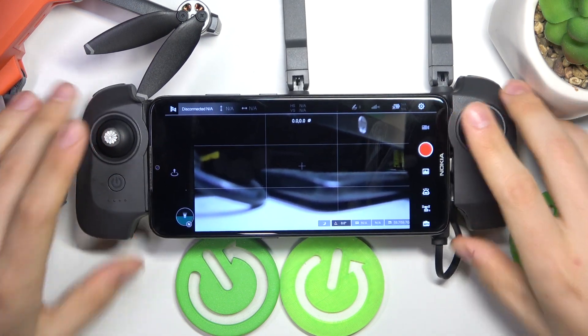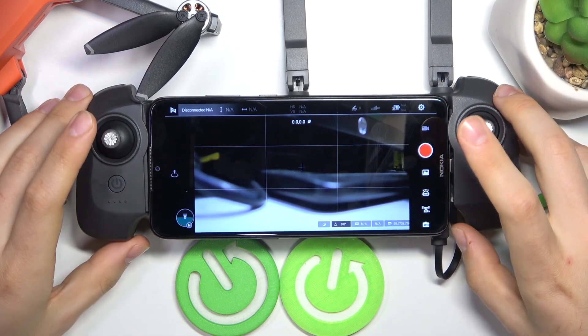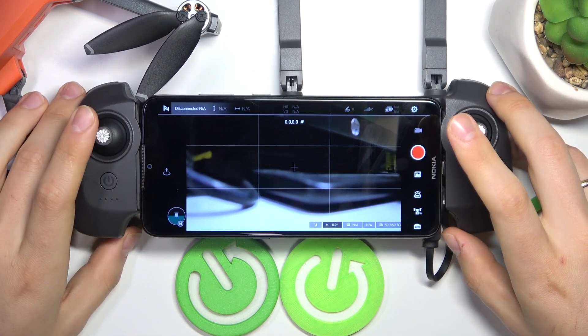And once you do that, the remote controller calibration should be finished. That'll be it. Thanks and bye-bye!